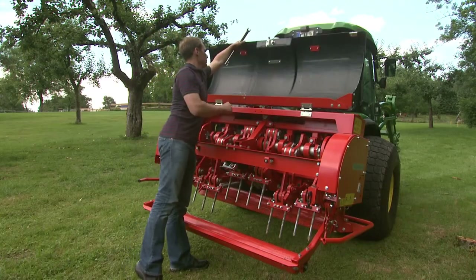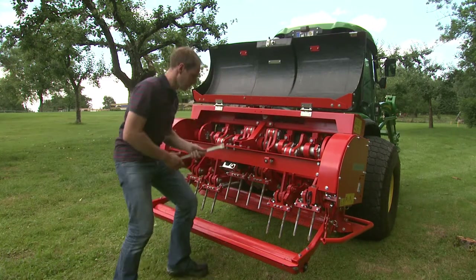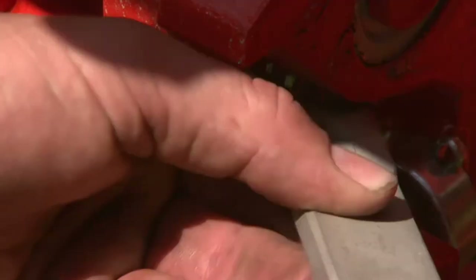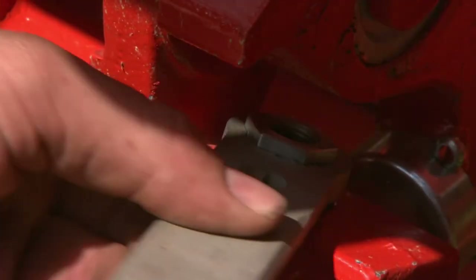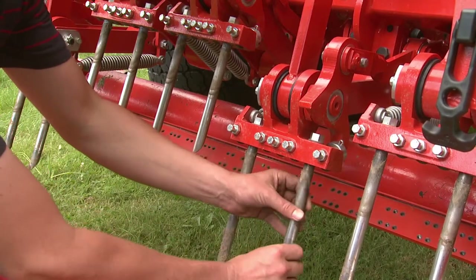It is very easy to exchange tines with the quick-fit system. The tines are simply pressed out of a conical seat by turning the hex nut counter-clockwise, and can then be easily screwed out by hand.